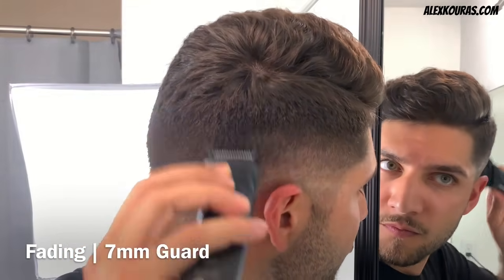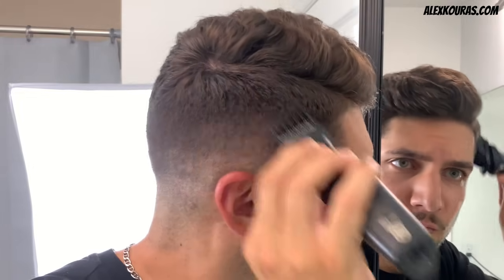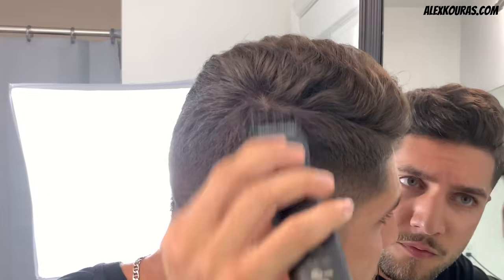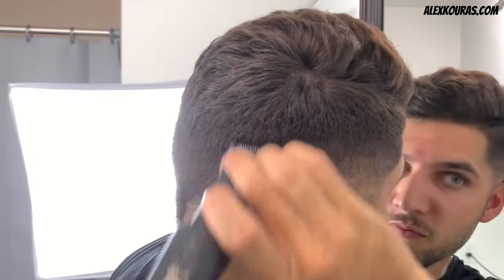Using the 7mm guard, work the trimmer in between the 7mm and 9mm guideline to take out that final hard line. For the blend by the part line, I will be using my thinning shears to connect the sides and back of my head to the top of my head.